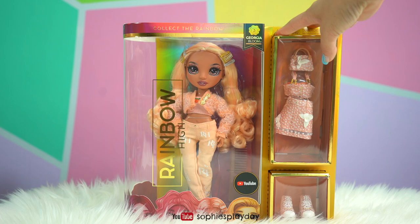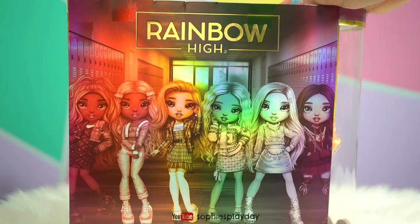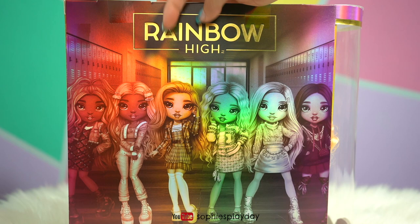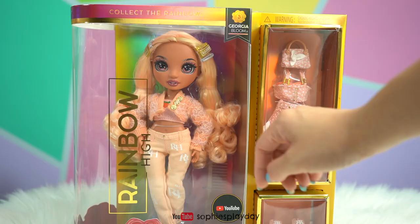This here is Georgia Bloom. She is Series 3's newest doll and her color is peach. Here's the back with the other Rainbow High dolls. So far I already opened the yellow one — that's Cheryl — and the mint one, that is Daphne Minton.